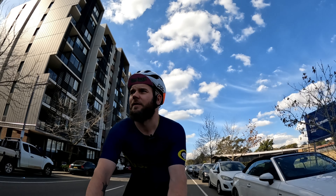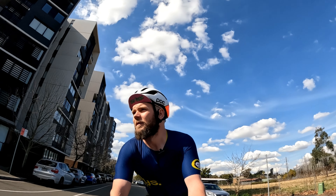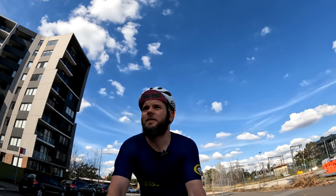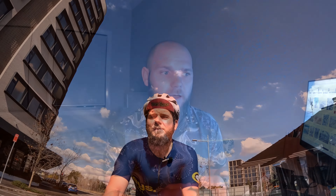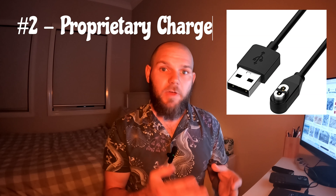And you could also make the argument that more bass might drown out some of those sounds that you really want to be hearing, which might actually negate the benefits of these headphones — their primary directive being to allow you to be aware of your surroundings while listening to them. The other issue I raised, my bugbear, was the proprietary charger that Shoxx has put on these headphones, and the rationale they give is waterproofing.